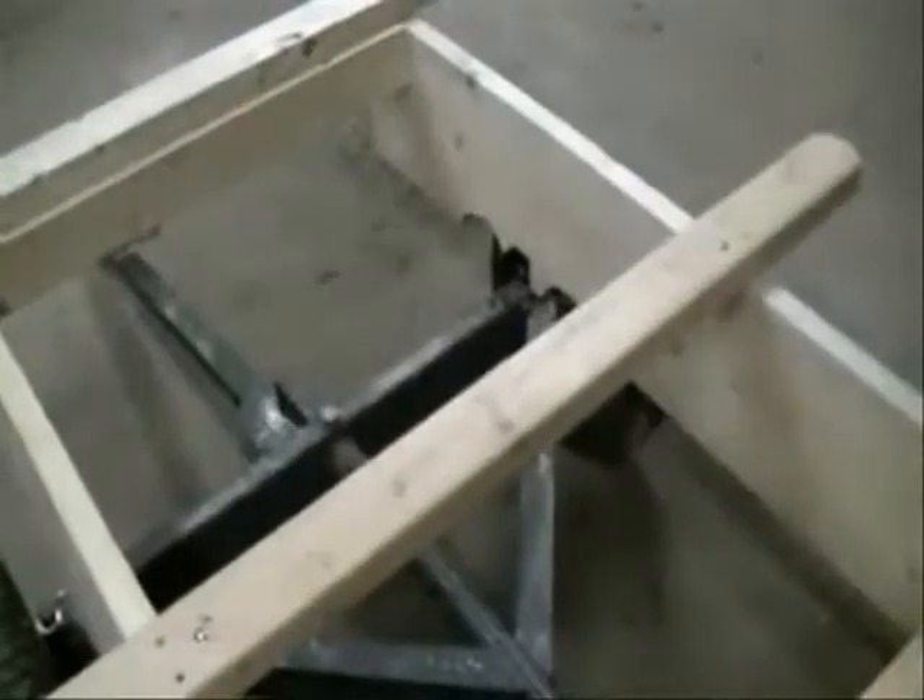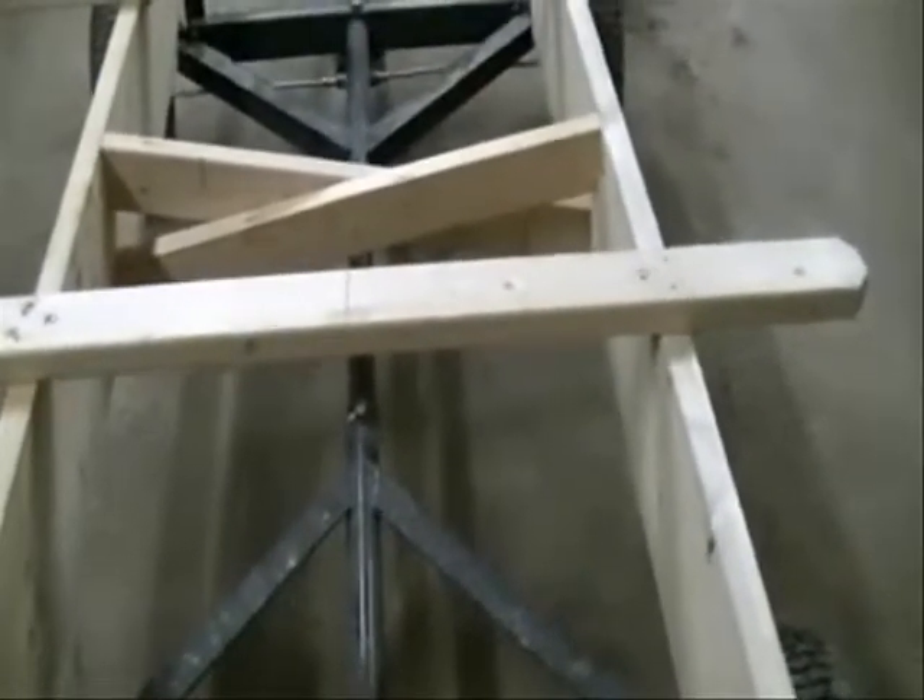I'll get this all done up before I put the floor on. I'm debating on going plywood or planking. I think maybe going with a deck planking kind of setup — it'll give it a nice look, and it should work out just dandy.